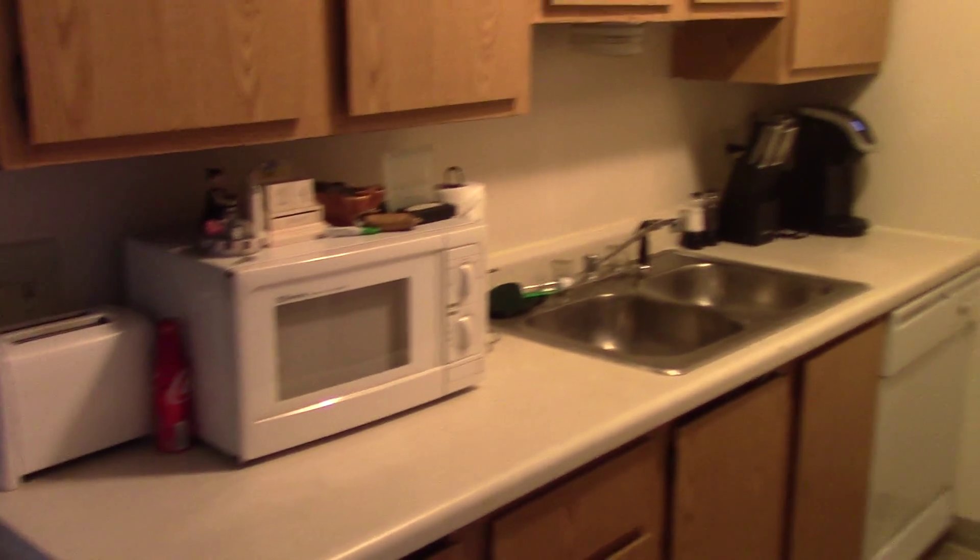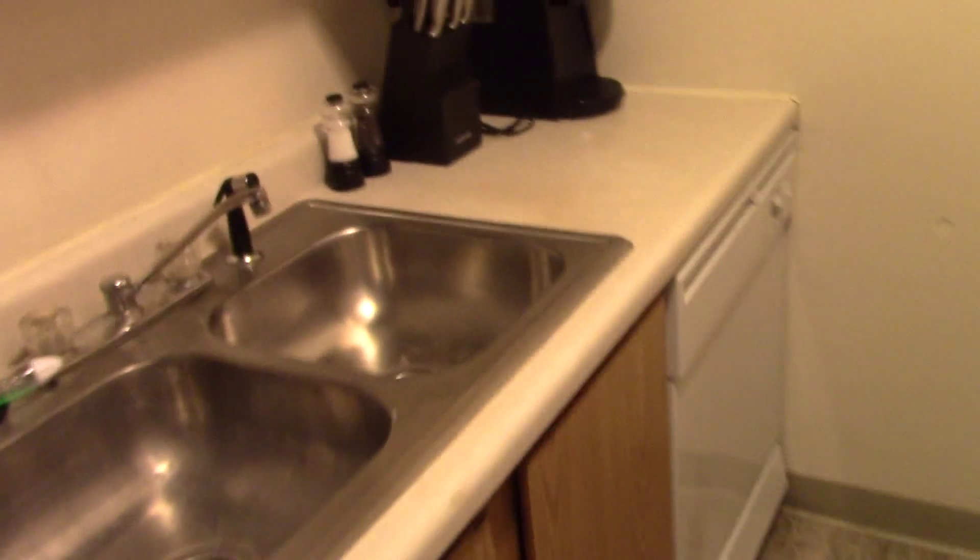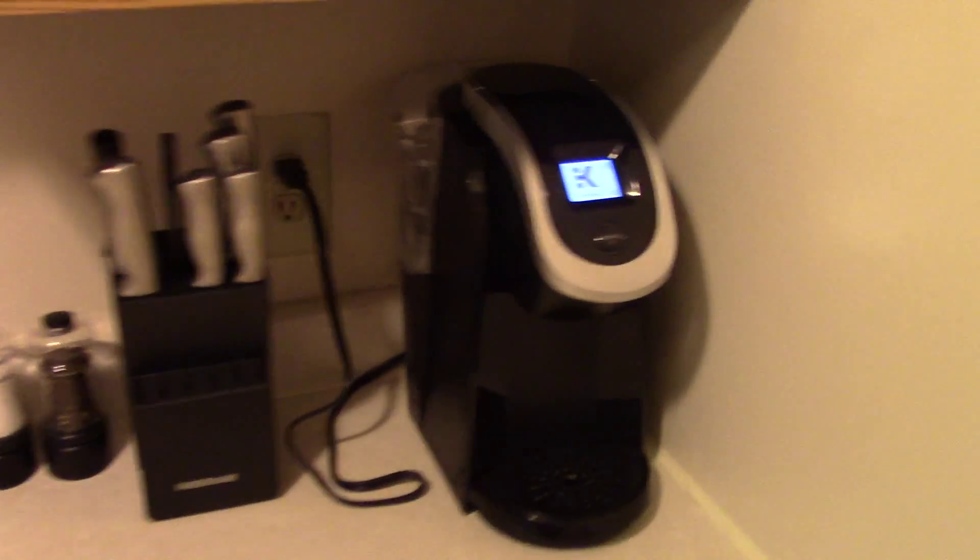All right, so I wanted to do a more in-depth video of my kitchen. So this is the overview of it. I did change a few things, but I'm going to start over here. So I got my Keurig,